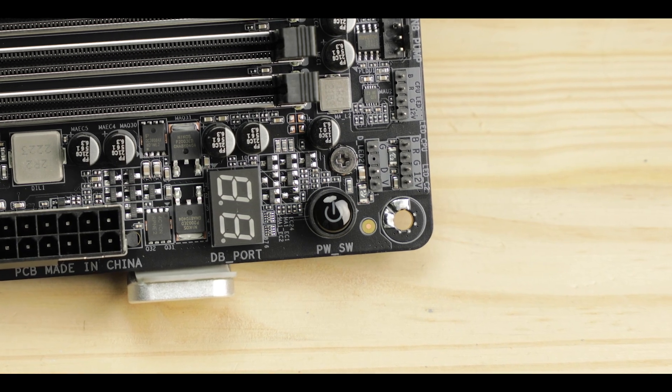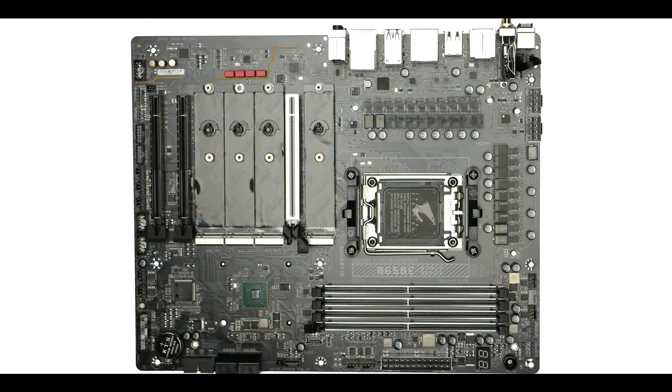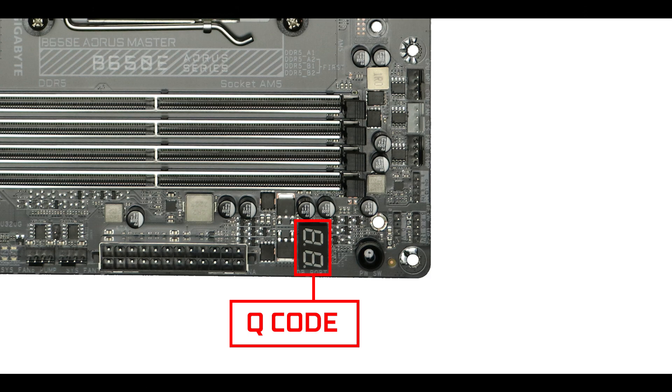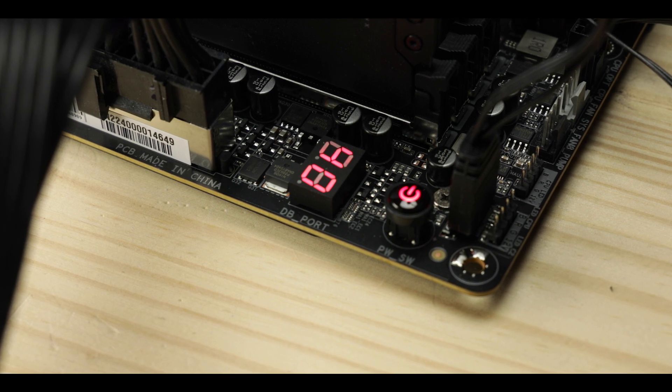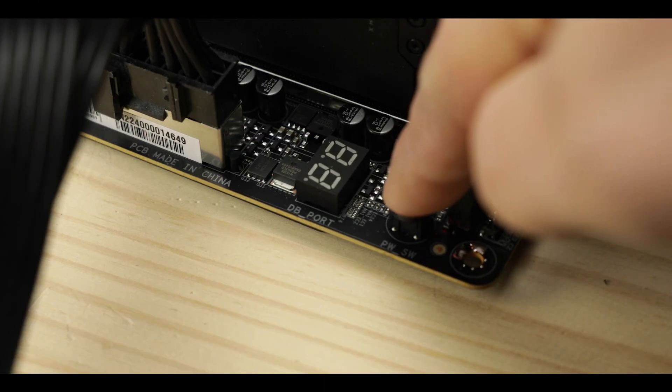Troubleshooting-wise, the B650E AORUS Master gets a complete solution: a debug LED to signal the main stages of boot and provide a quick troubleshoot feel for your system, and most importantly a Q-Code screen which will refine your troubleshooting experience down to the very reason why your system refuses to work. We also have two power and reset soldered buttons to help with trouble-free booting. Overall, a rather premium troubleshooting solution, very much expected out of a very expensive Master Series.